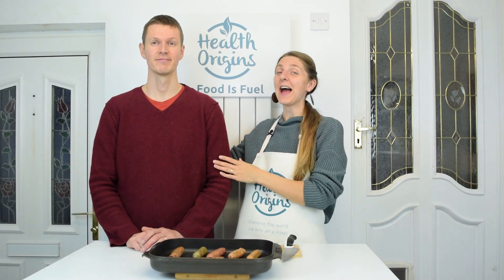Hello my dear health seekers, Inga from Health Origins here and I'm joined by Mark because we've got some hot sausages here for you. So we decided to find an ultimate vegan UK sausage. This is the selection I found in Sainsbury's — I'm sure it's also in some other supermarkets. So we've got eight sausages for you to try. Let's begin.